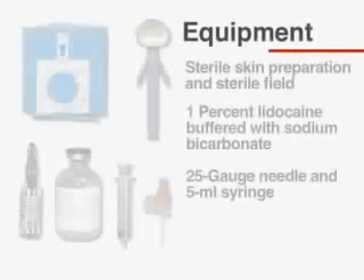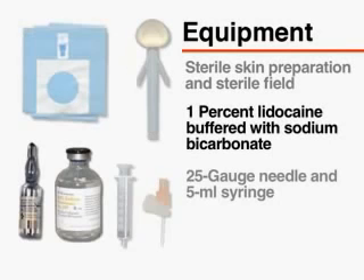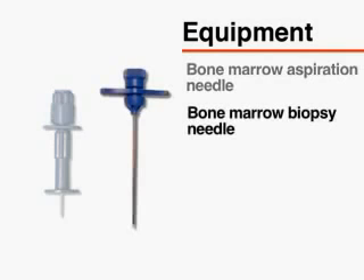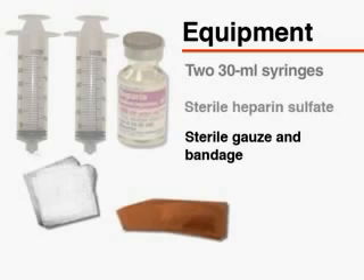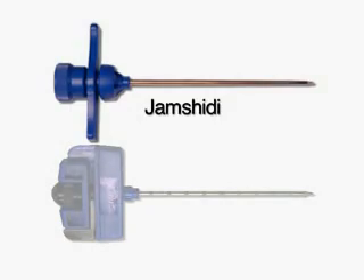Gather the necessary equipment prior to performing the procedure. You will require equipment for sterile skin preparation and a sterile field, 1% lidocaine buffered with sterile sodium bicarbonate, a 25-gauge needle and 5-milliliter syringe, a bone marrow aspiration needle, a bone marrow biopsy needle, two 30-milliliter syringes, sterile heparin sulfate, sterile gauze, and bandage. Several types of bone marrow biopsy needles are commercially available; this video will demonstrate the use of the Jamshidi needle for obtaining a core biopsy.